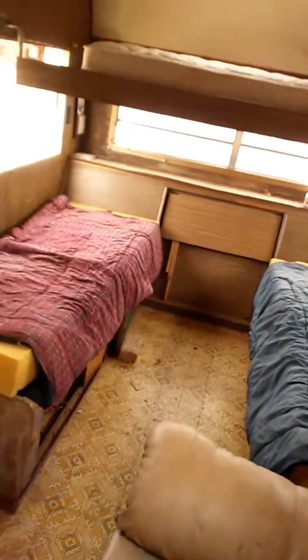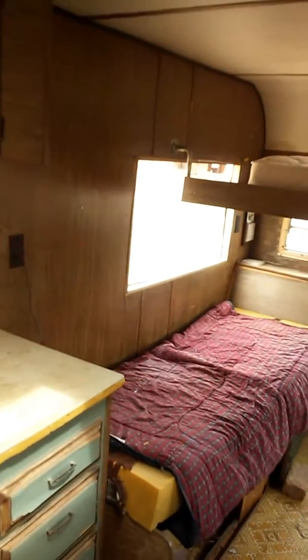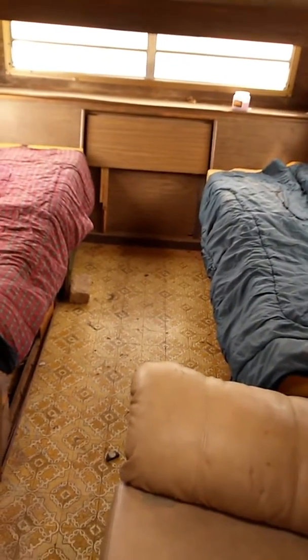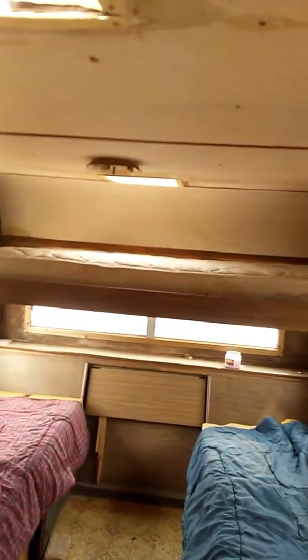This is my project window that's missing. I'm gonna put metal on the outside, insulate it, and wood on the inside. Right there I'm gonna put a big old queen size bed, and that's gonna be storage — got storage on this side.